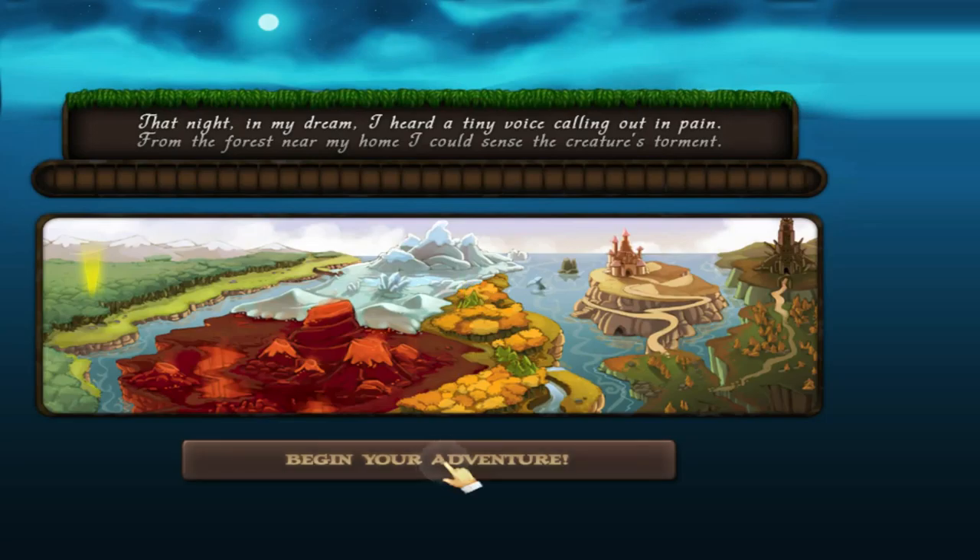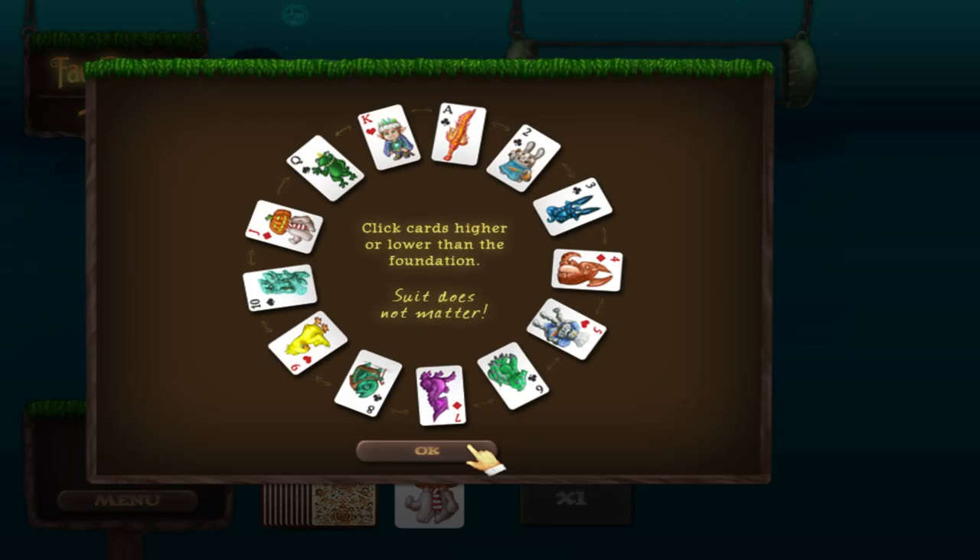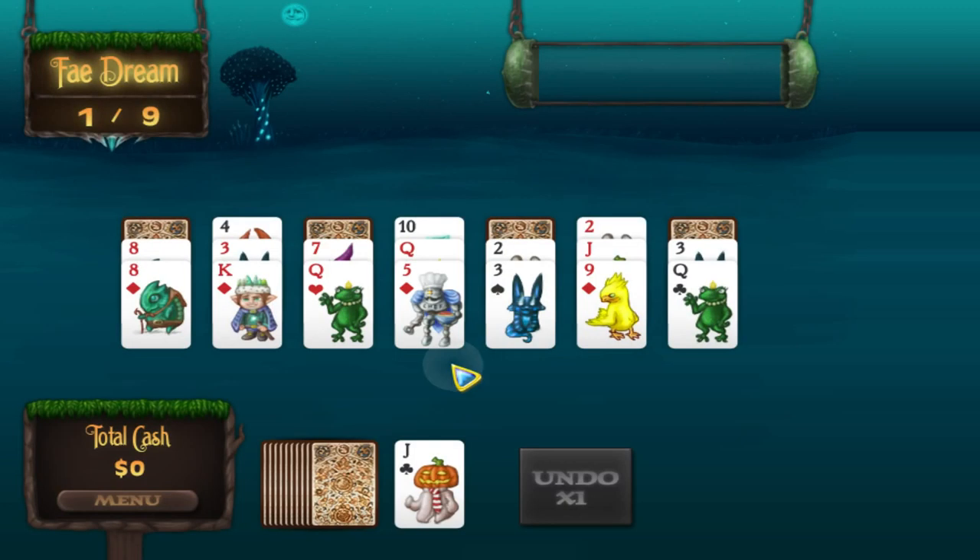Here we go. This is how you play — that's why you're watching the video. It's mostly like most other Solitaire, except the top is different and I'm not stacking cards up, I'm pulling them down. So, like and unlike all at the same time. But you play it by yourself, so I guess it's Solitaire.